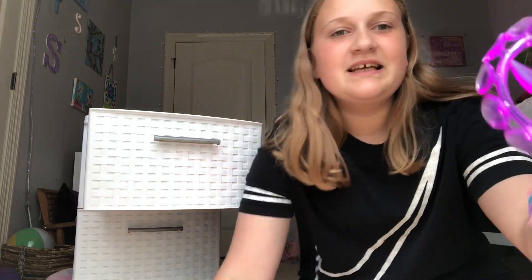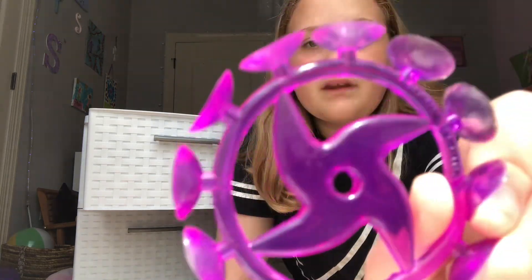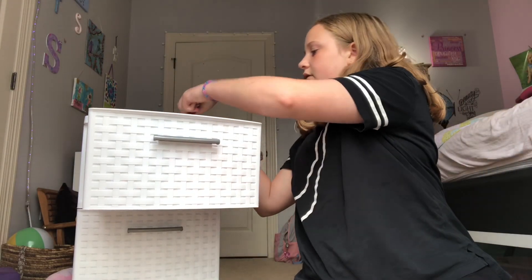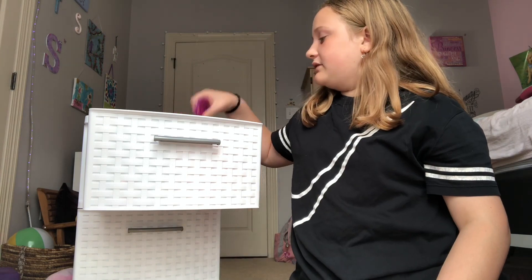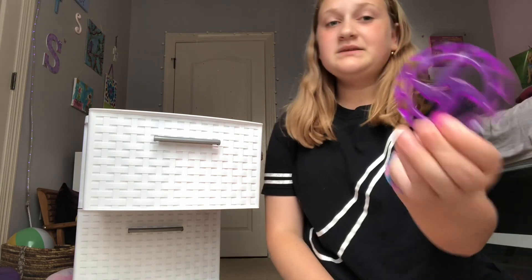This is the first thing that I have. It's like the weirdest thing ever, but it's like a suction wheel. Let's see if we can make a pop sound. It's really hard to get it to make a pop sound. But yeah, this was the first thing.